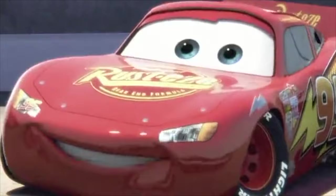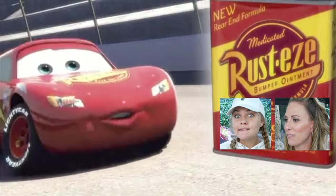Jug on, we're gonna talk about today. And in today's video, we haven't done this in a while - we're a little rusty. Lightning McQueen here, and I use Rusty's medicated bump point, a new rear-end formula.